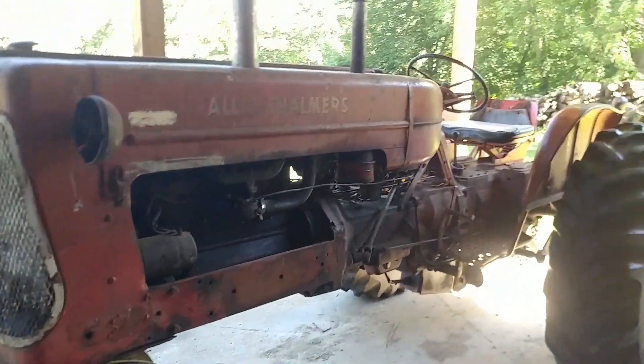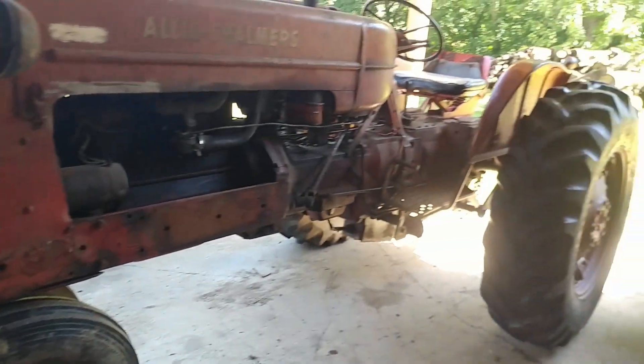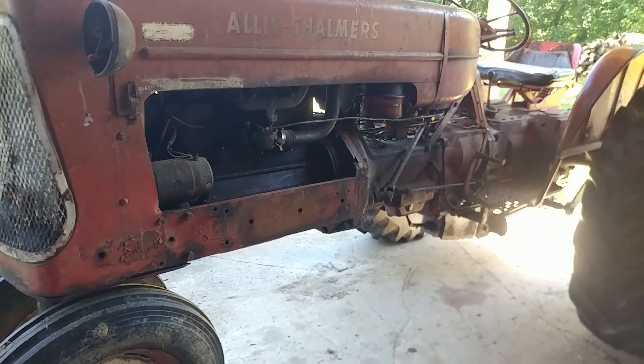My brother was doing some sickle bar mowing with the 8N and he got it stuck. So I figured I would pressure wash that tractor off. And since I had to get the Allis out to get him unstuck, let's wash the Allis too. Hopefully we'll make this tractor look a little bit better.